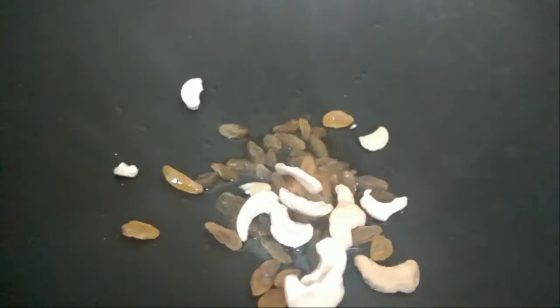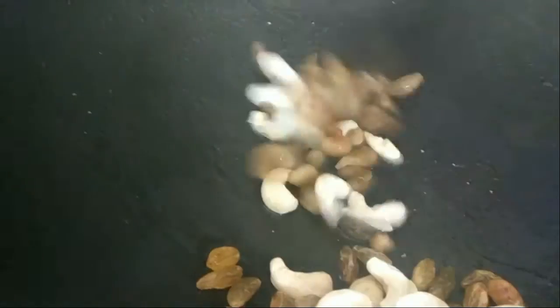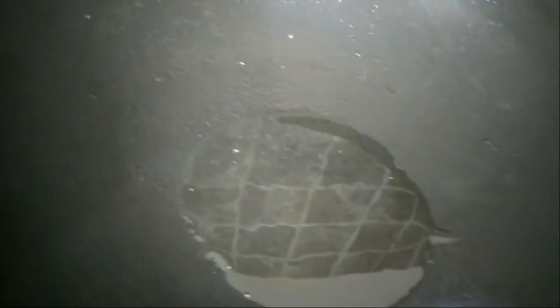In another pan, we will add one tablespoon of ghee and let the pan heat up properly. We will add raisins and cashew nuts and stir fry until they become lightly brown. We will now keep this aside and take the same pan with a little more oil.